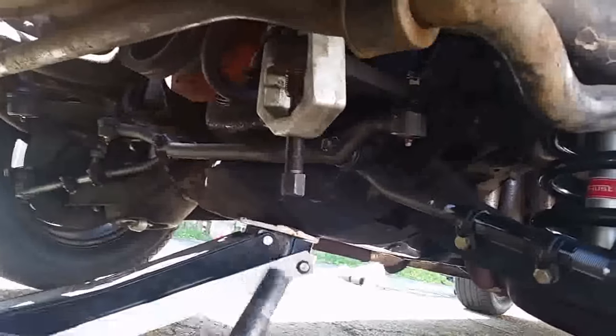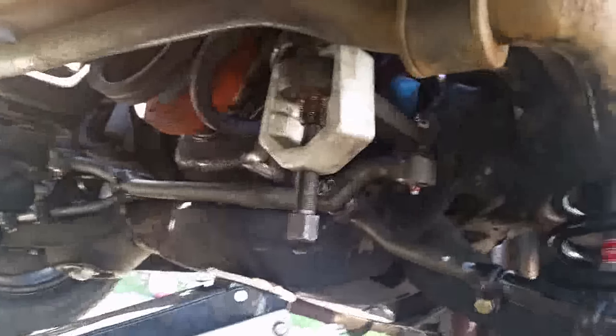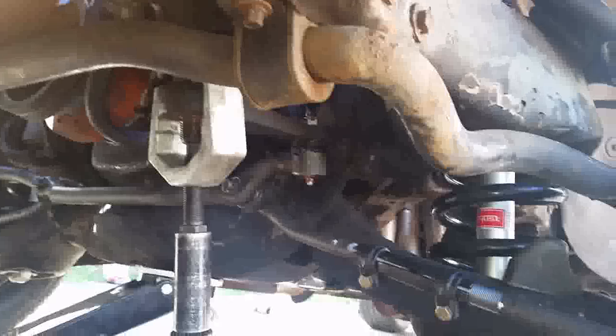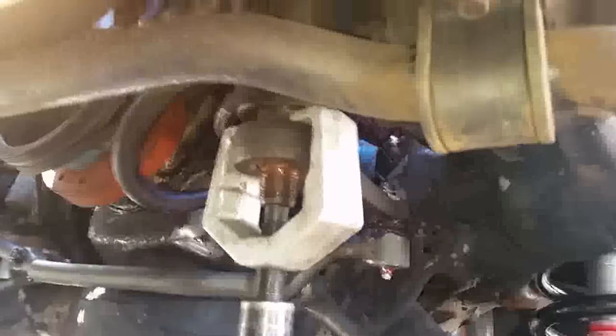Now that this is in the hole and squarely in there, what you gotta do is turn this clockwise and it'll pull the outside out. You don't need an air gun to do this. I'll first start using a breaker bar and then continue with my air gun just to show you that you don't need an air gun to pull the pitman arm off.